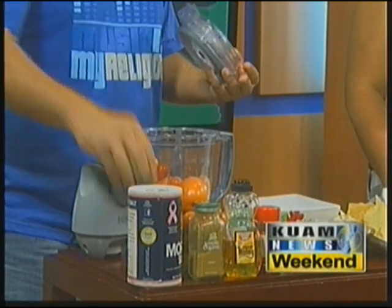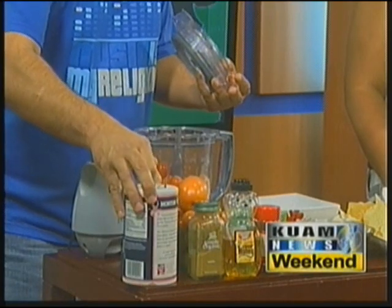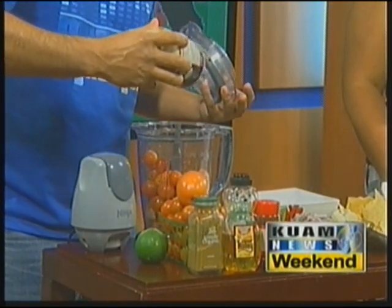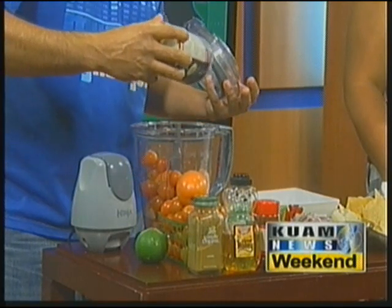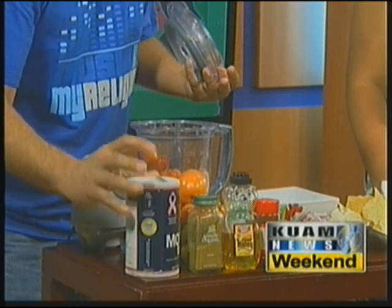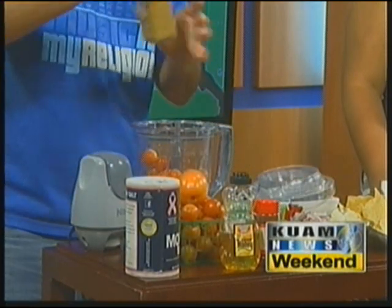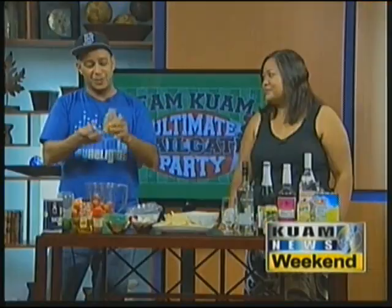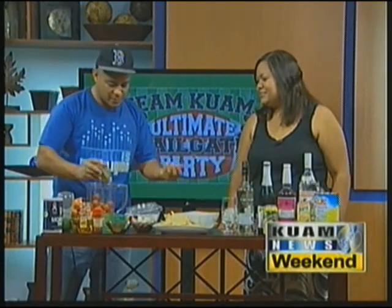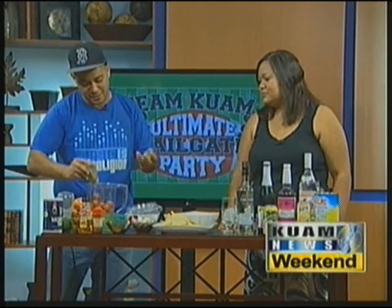I've got the juice of one lemon in there just to provide a little bit of tang. I always make sure that I salt my tomatoes — because mine don't come salted — so you season that liberally. I put in a little cumin. It's pronounced 'cumin' not 'coming' — I Googled it — and it provides a smoky flavor, because a lot of times with salsa people like to roast the tomatoes or peppers.